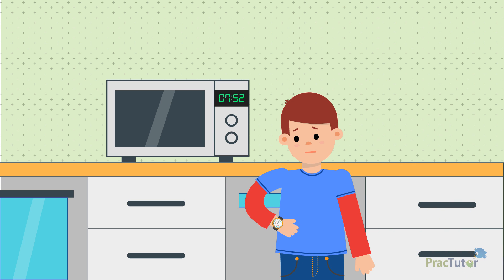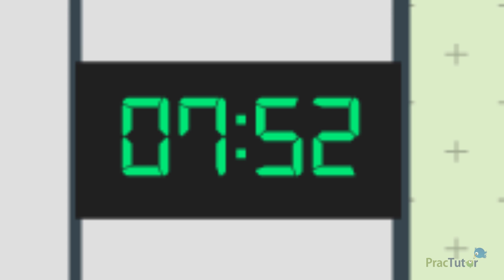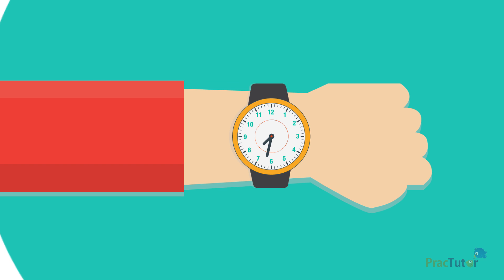Tom went downstairs in two minutes and checked the clock in the kitchen. It said it was 7:52. Tom needed to fix the time on his watch. It said 7:32, but it should say 7:52. How would he fix his watch so it showed the right time?